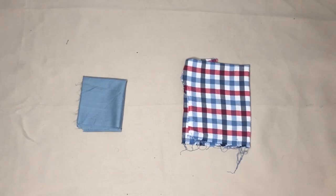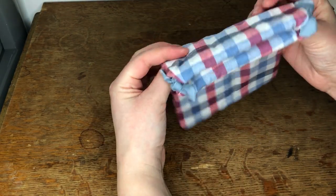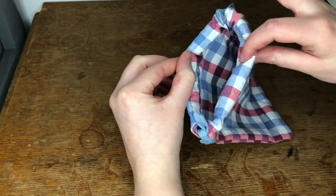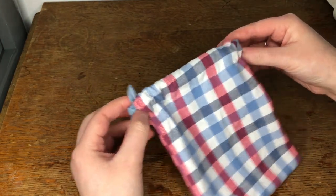Hi everyone, welcome back to my channel. Today I have used these leftover pieces of fabric to create a drawstring bag. These are great as toiletry bags while holding travel essentials. They would also make a great gift bag for small gifts that may be awkward to wrap. So let's get into it.